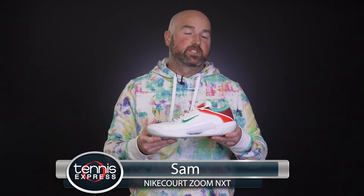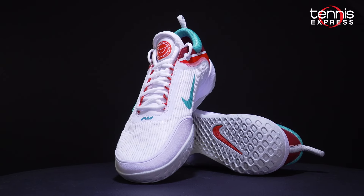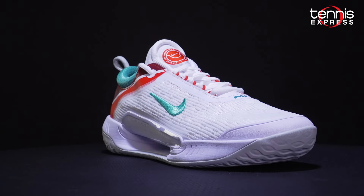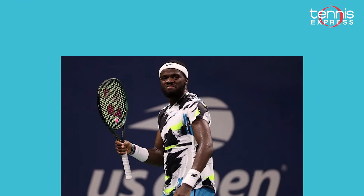Hey tennis fans, it's Sam with Tennis Express. In this video we take a look at the Nike Court Zoom NXT tennis shoe. This shoe comes tour tested and has been put through the paces by the dynamic and powerful American Francis Tiafoe.